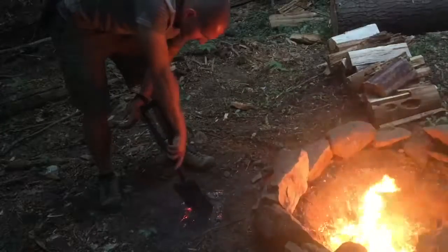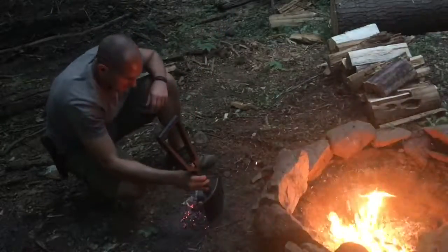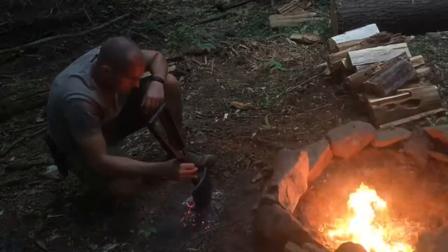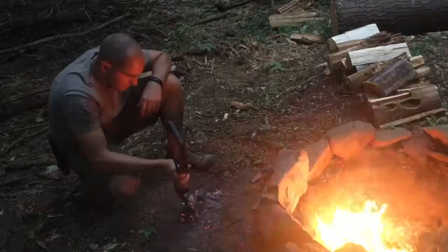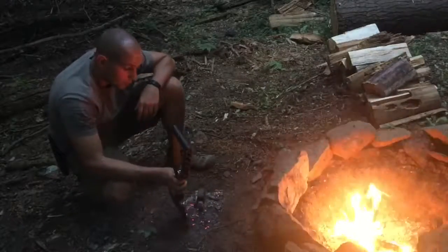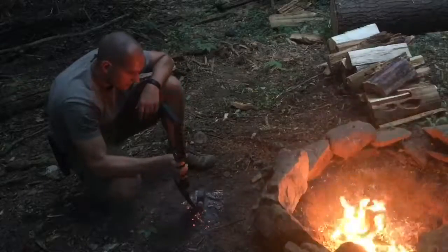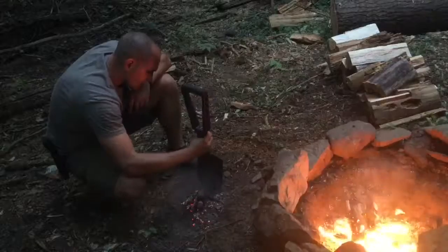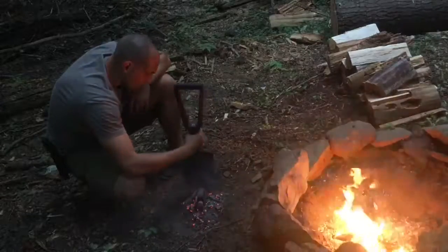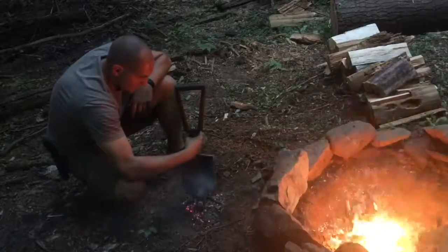I should have cut a little bit more of that handle off, but that's alright. With it being as loose as it is, I don't think it's gonna take very much to burn it out. Let our fire get going a little bit more, get the bigger stuff going, and let this start slowly cooking. You don't want that heat transferring all the way down your axe head — don't mess up your temper.